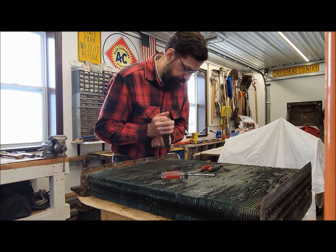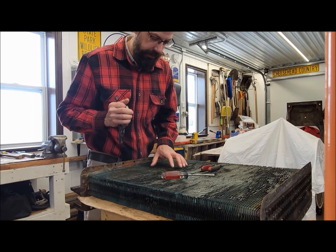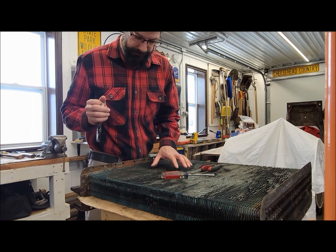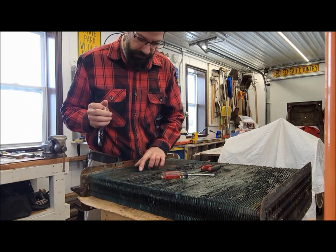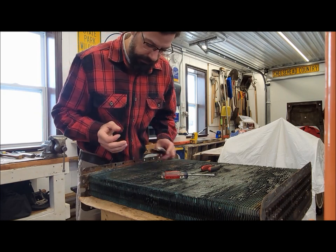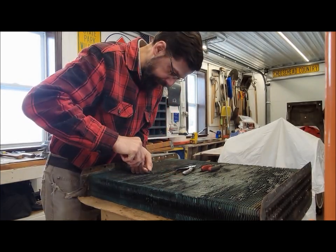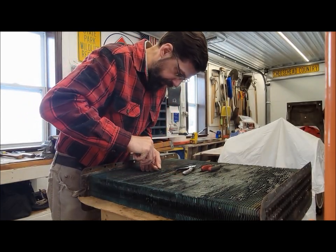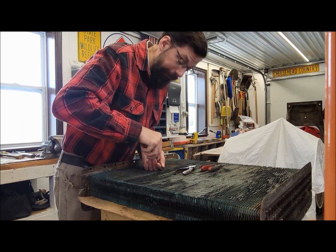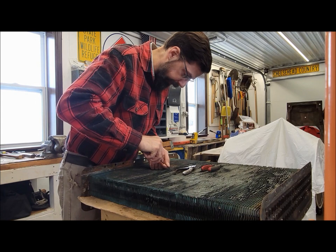A lot of modern stuff is plastic, and they're not like these. This is solid copper - the tubes are copper, the fins are copper, everything is soldered together. There's nothing plastic on this. No sense in watching me do this for hours on end, because that's what I've got ahead of me here - hours and hours of straightening.